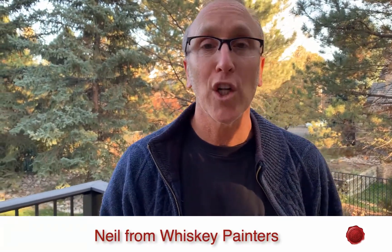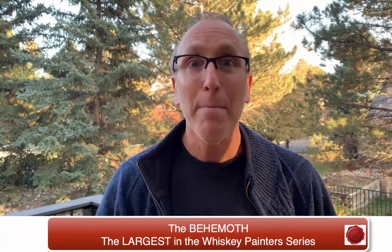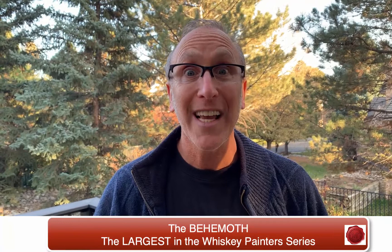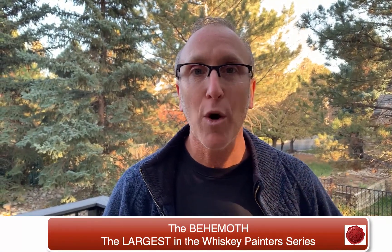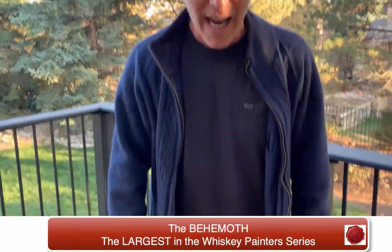Hi, Neil here from Whiskey Painters Products. Today's a special day because we're going to look at the largest of all the palettes in the Whiskey Painters series called the Behemoth. An amazing palette which stands over 7 by 14 inches in size and weighs just over three pounds. It's an amazing studio palette that every artist should have. So let's take a look right now.